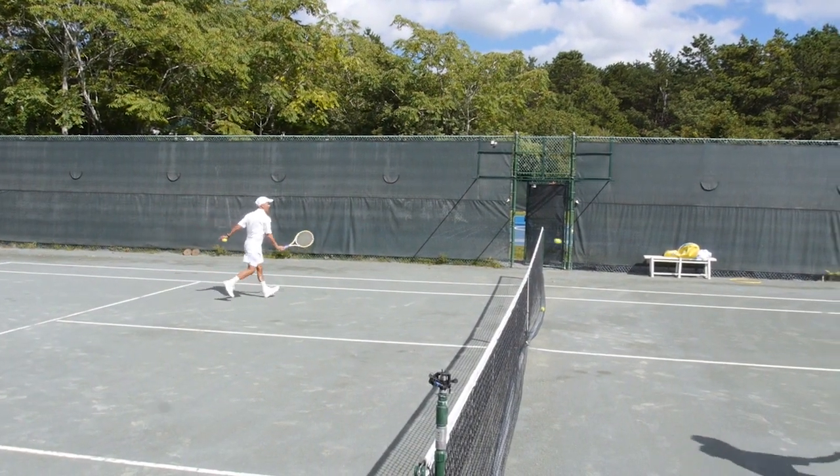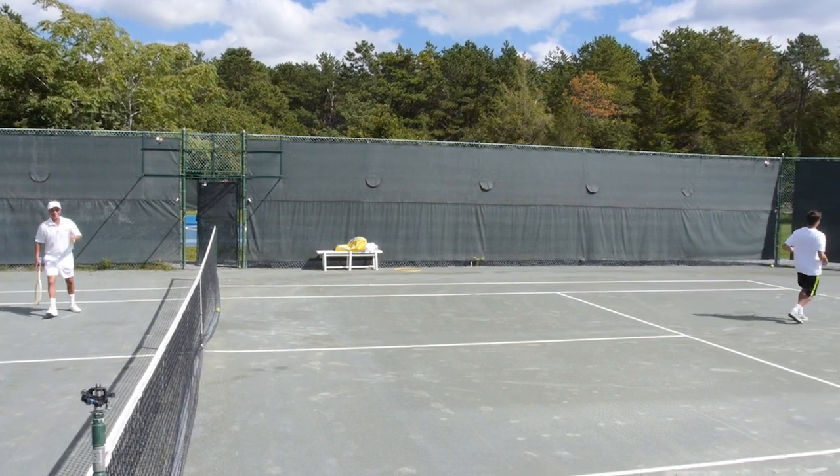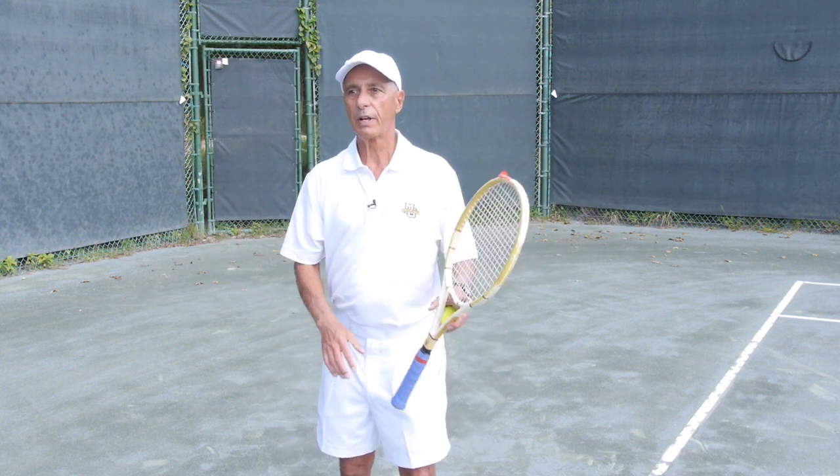As a kid growing up I was a pitcher in Little League Baseball, and back then I admired the oldest living Yankee in the Hall of Fame, Whitey Ford. Whitey had a great fastball, he had a wicked curve, and a variety of off-speed pitches.